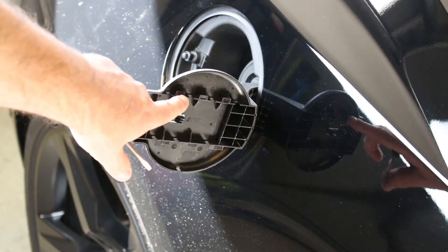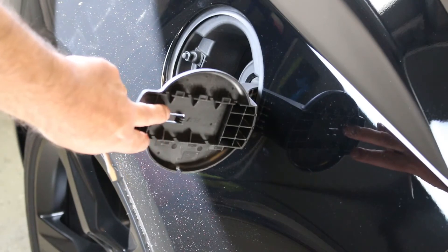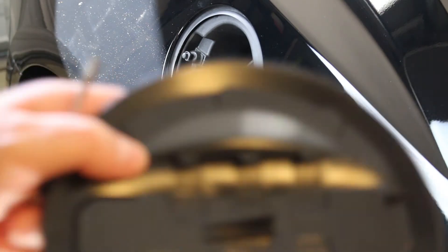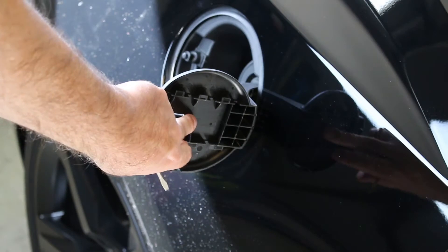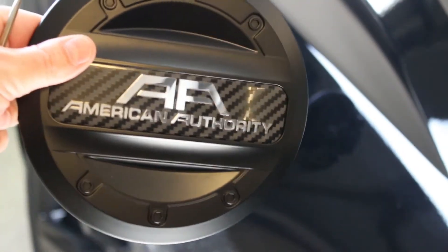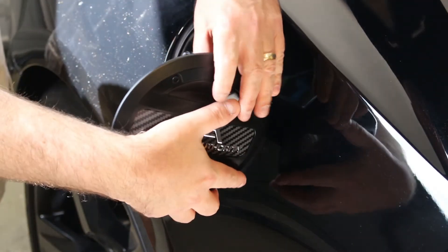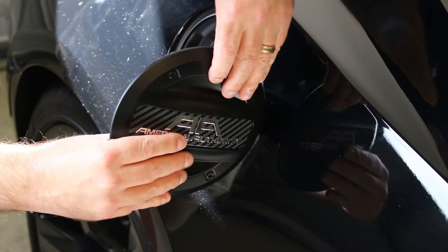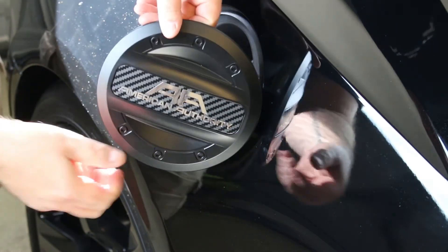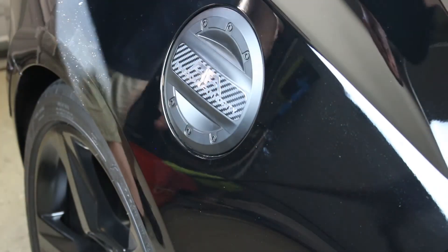You can see the notches here — those are gonna line up on the part with the notches on the car. You're gonna start and place it on the front, and then as you slide it, it kind of slides over and locks into place. This piece locks in behind that piece, which is why when you pry it, it comes out. So put it in the front part and click it into place.